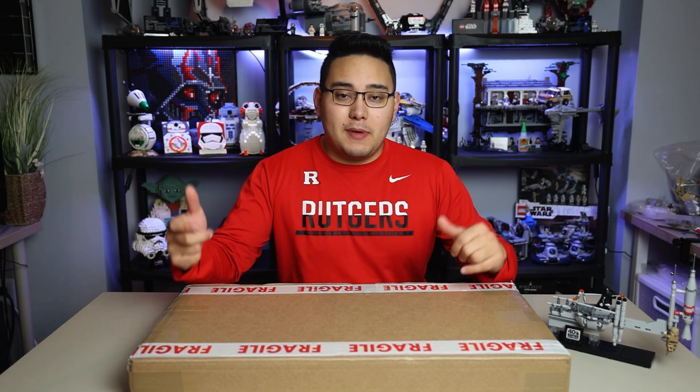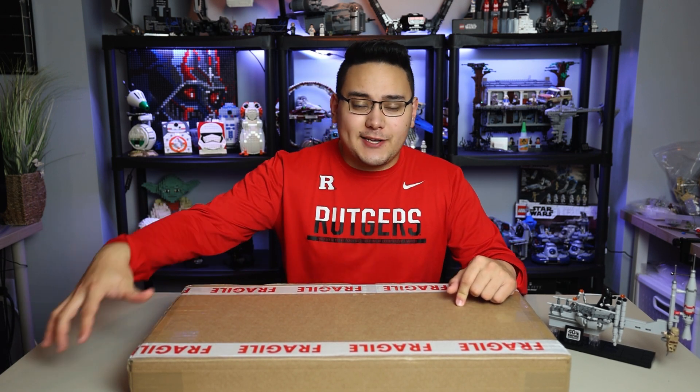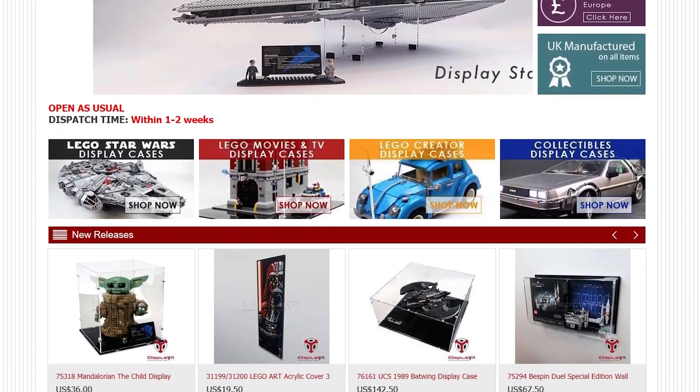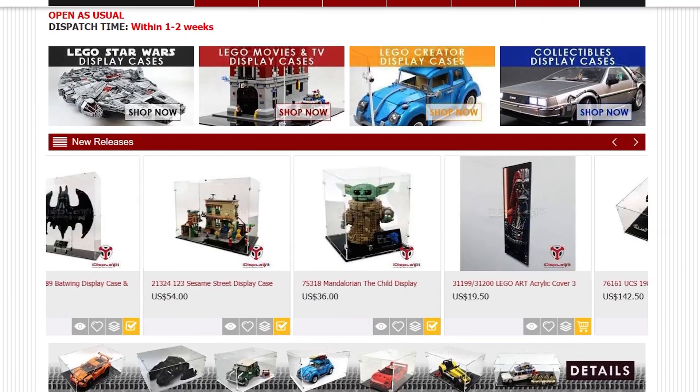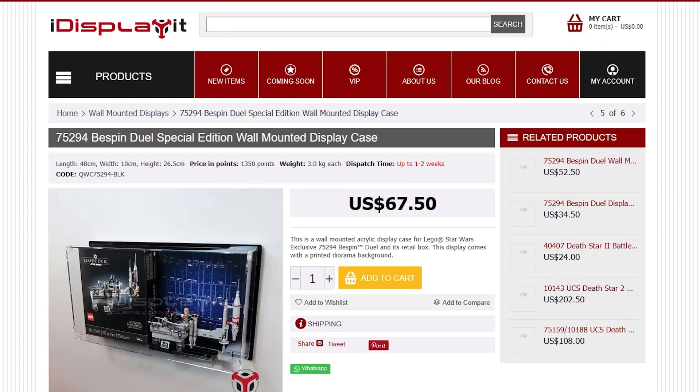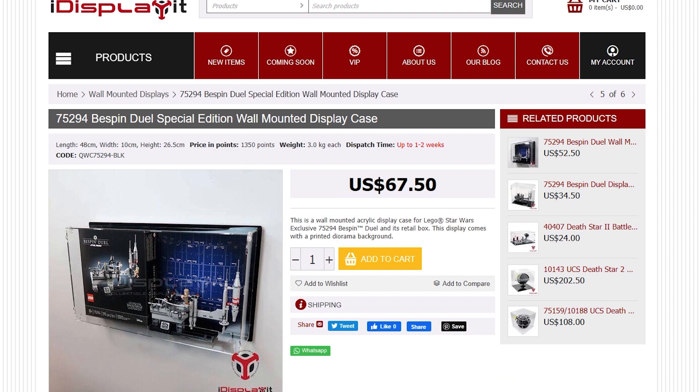If you guys do enjoy the video, make sure you drop a like down below. I will also leave a link down below to the case that I'm going to be unboxing here today, as well as the iDisplayIt website. You can check out all the products they have to offer. They've sent me a Star Destroyer case, Starfighter stands, and even a couple of cool minifigure display cases. I'm a huge fan of all the iDisplayIt products and I recommend them wholeheartedly, non-biased.